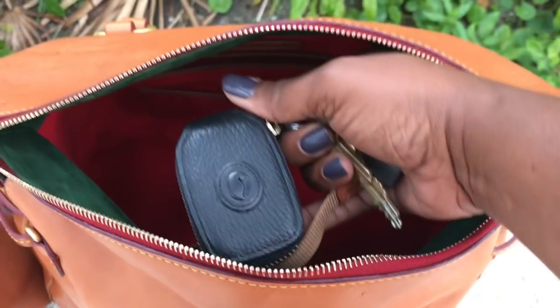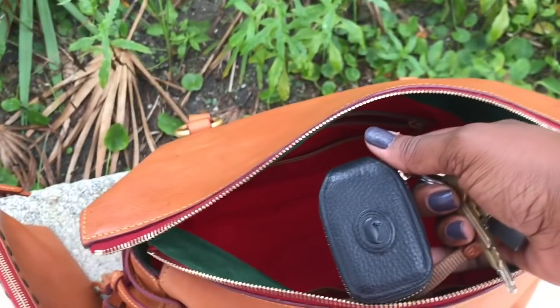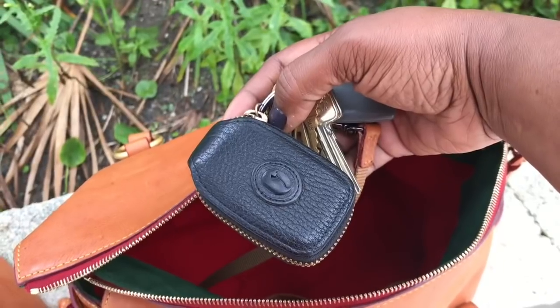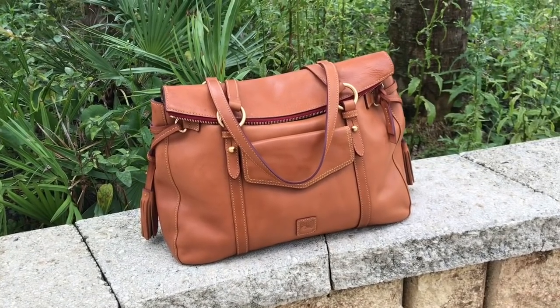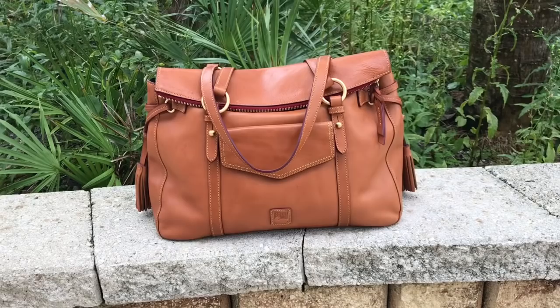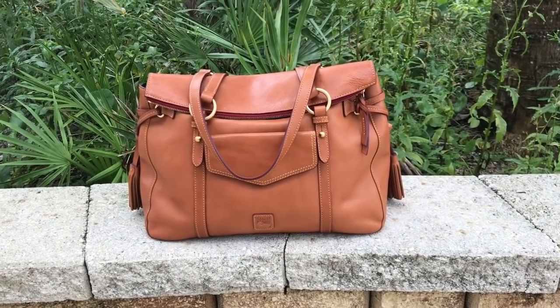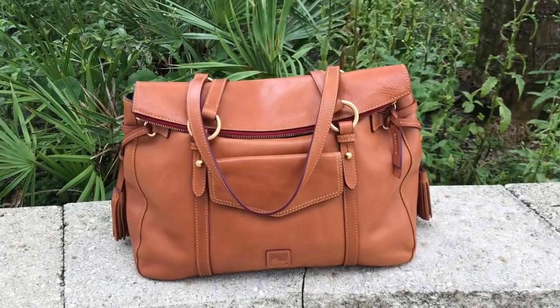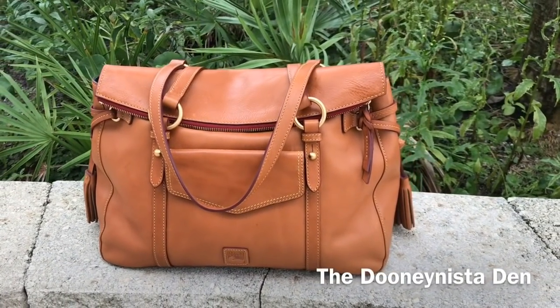Hi Duninistas, it's me, the Pecan Tan Beauty, and welcome to my channel — or as always, I welcome you back to my channel. Today's video, guys, is going to be a very, very quick bag of the day.